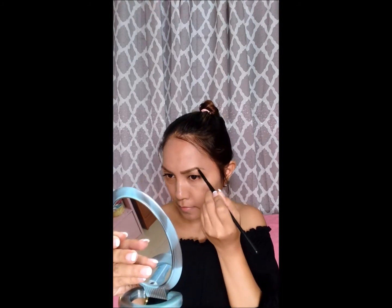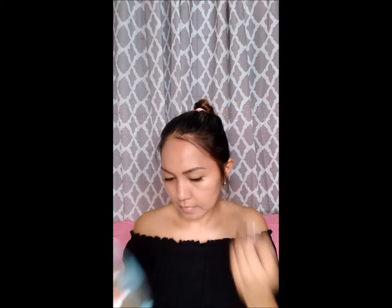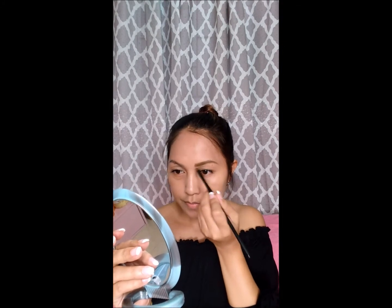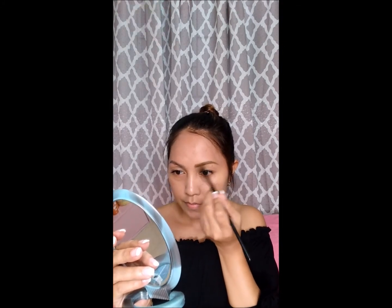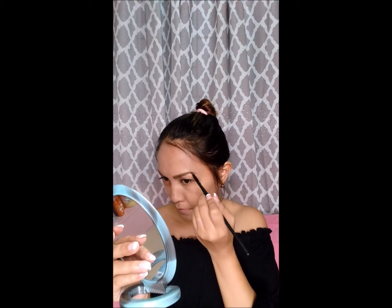Now let's go to brows. It's easier to put any eyebrow makeup as I already have my brows on fleek. If you want to have permanent brows like mine that will last years, I'm just a call away girls. You can surely do something with your brows. Just visit my website on the link below.